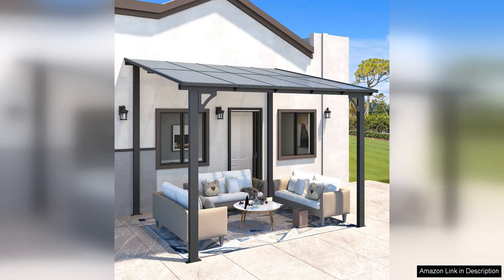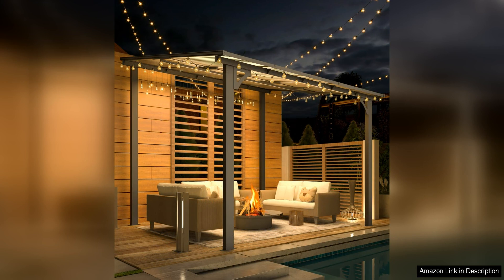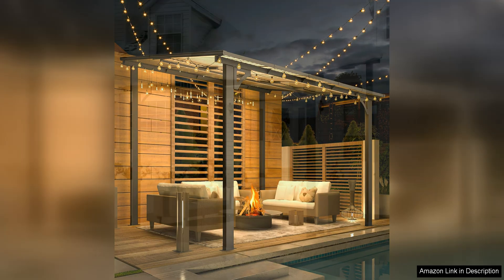The Acojoy 10x8 Gazebo for Patio is a fantastic addition to any outdoor space. This small wall-mounted lean-to gazebo is perfect for those looking to create a cosy and stylish outdoor retreat. One of the standout features of this gazebo is its sturdy construction, made with a strong steel frame.